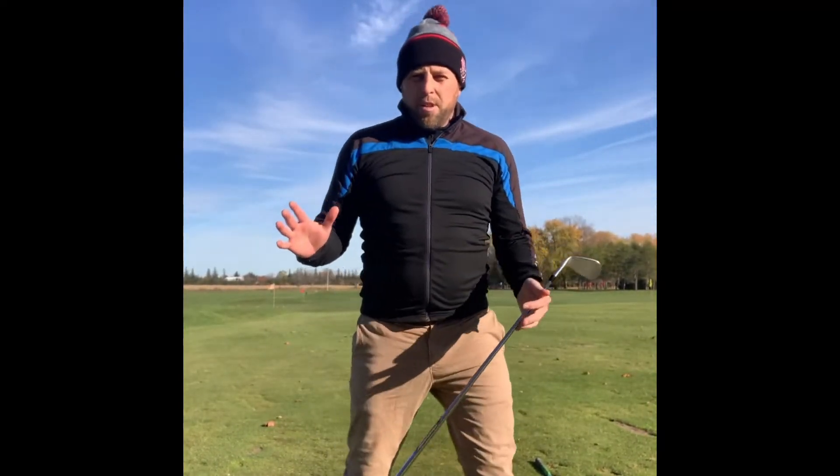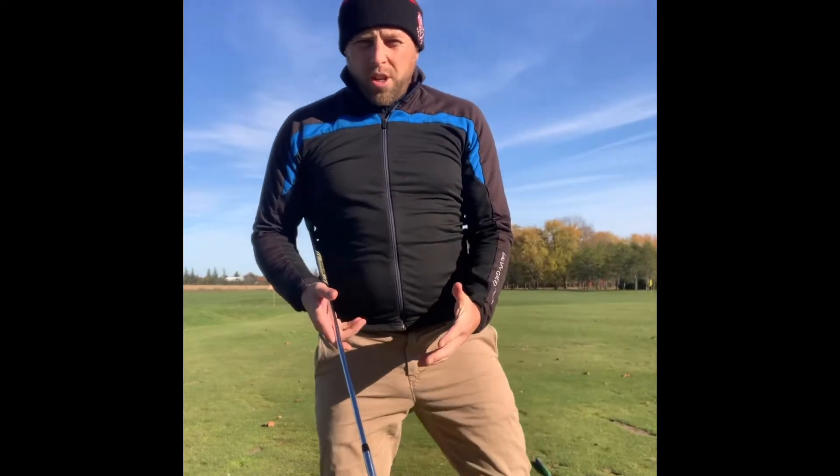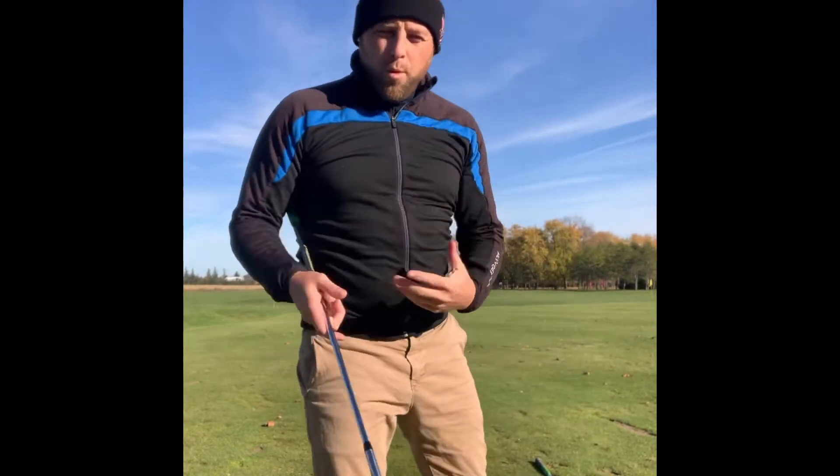Let's get into this. Let's talk about setup for a second. We're going to talk about how you can put your body in the right position to be able to move the most efficiently.